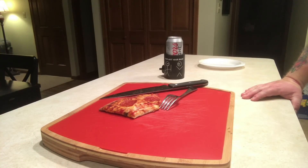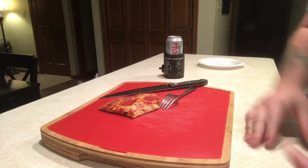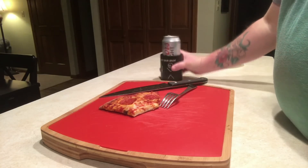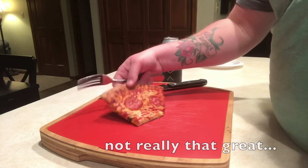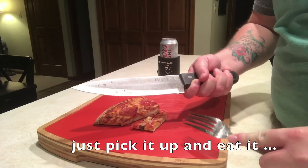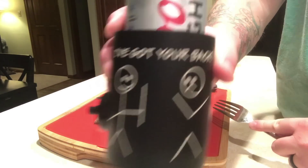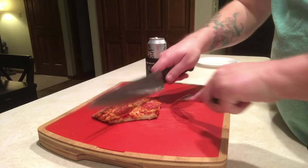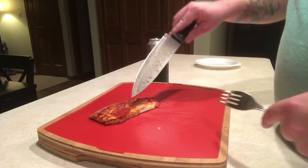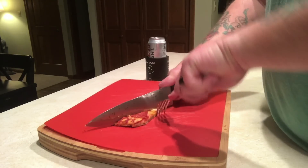Oh man, hot! Tastes great — that's really good. This tastes like fresh pizza. This is the proper knife to use when you're eating pizza. The bottom crust is nice and crispy, the cheese is melty, and the inner crust is nice and chewy. It's perfect — a reheated piece of pizza.